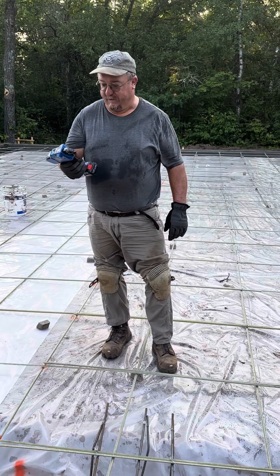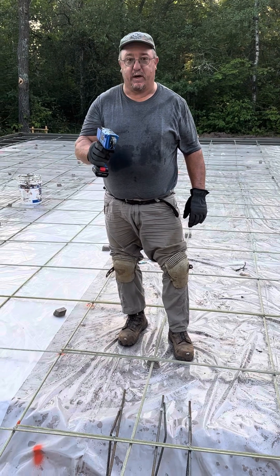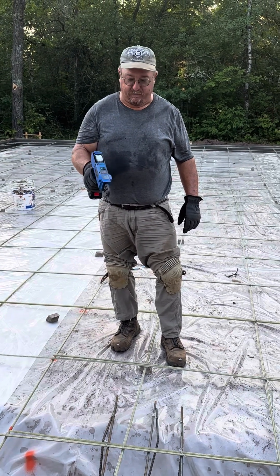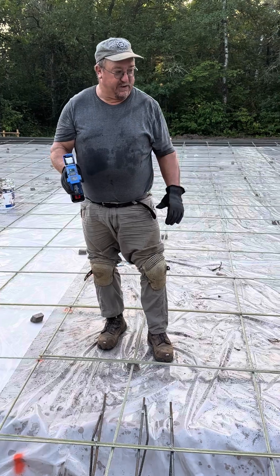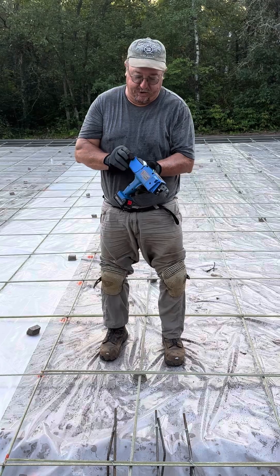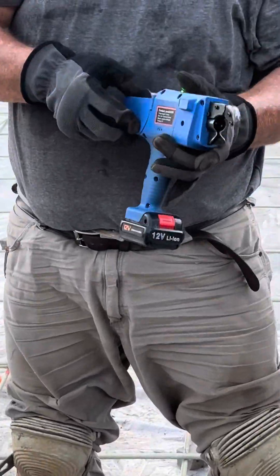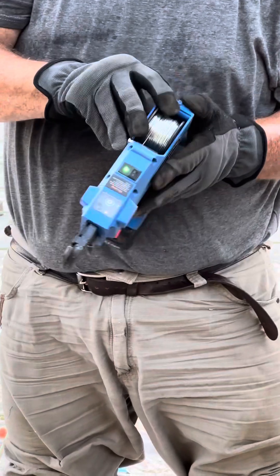Bought it for this little job and thought I'd give it a try. So far I'm impressed with the flat work. Obviously it doesn't work for structural — trying to build cages and stuff — but it works great for flat. Easy to change out the wire. Not much for instructions, so you kind of had to figure it out.